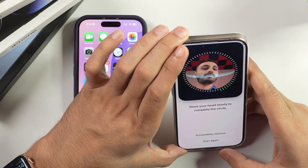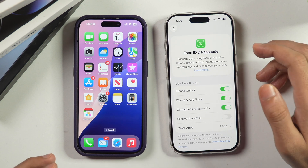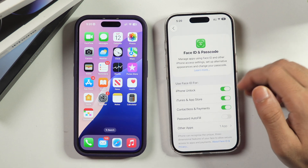And once Face ID setup is complete, your Face ID should start working on your iPhone. So this is how you can reset your Face ID on your iPhone and set up a new Face ID so that it should start working on your iPhone.